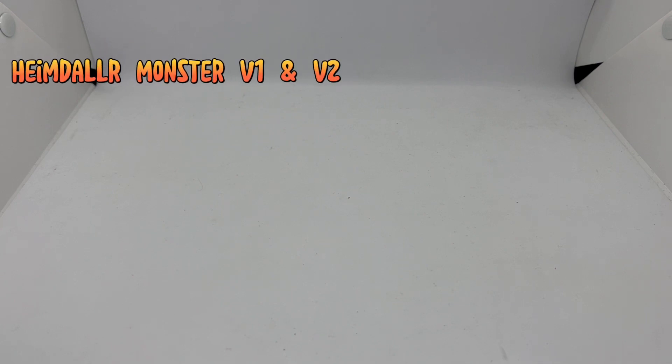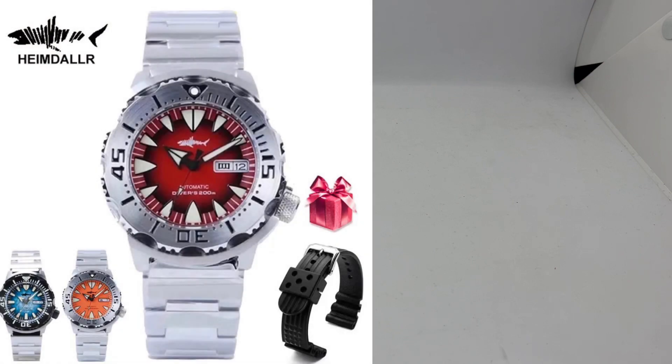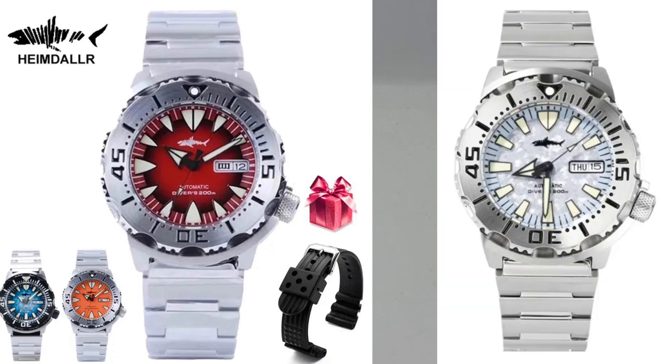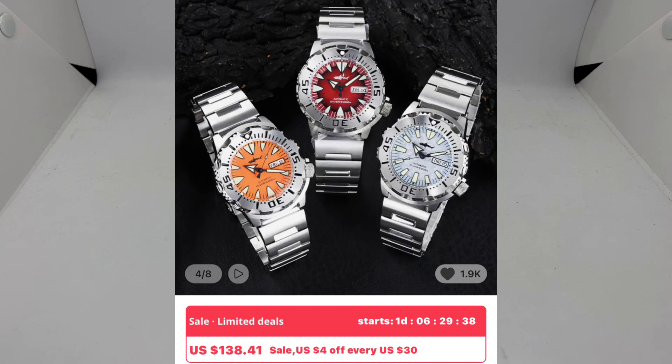Watch number one is the Hamdala Monster — Version 1 and Version 2. Version 1 mimics the design of the Seiko Monster Gen 2, while Version 2 homages the Seiko Monster Gen 3. Both are great value-for-money watches, normally on sale for about 150 to 160 US dollars, but I've seen them go as low as 130 US dollars during AliExpress sales.